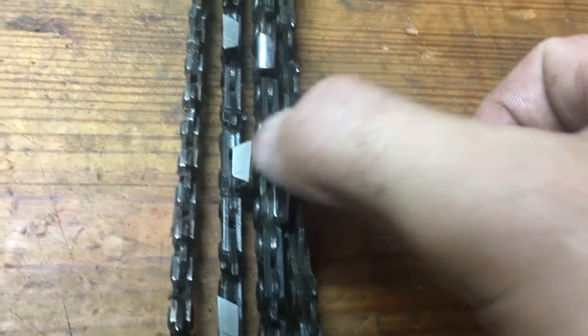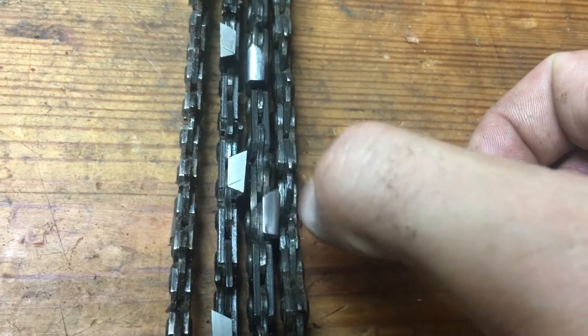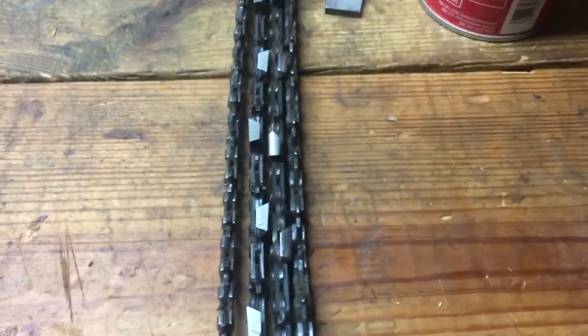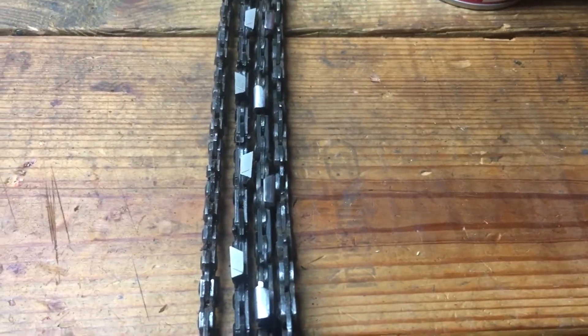I'll have a few semi chisel chains or chisel chains that have the edge reset to about 25 degrees so that way it keeps its edge a little longer. When you're sharpening, you don't necessarily have to keep the manufacturer spec — you can change it to suit what types of wood you're cutting.